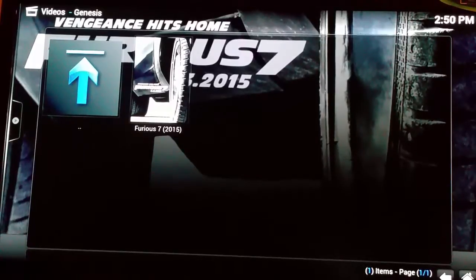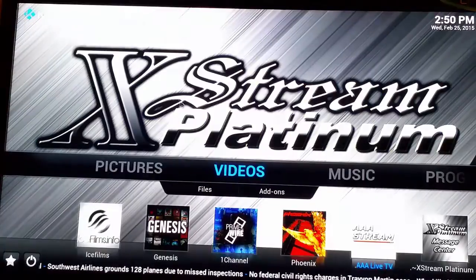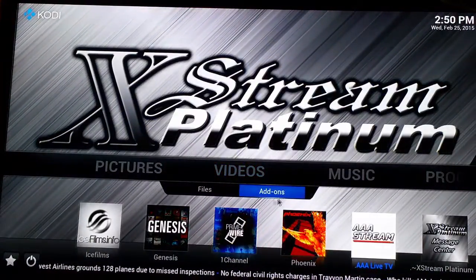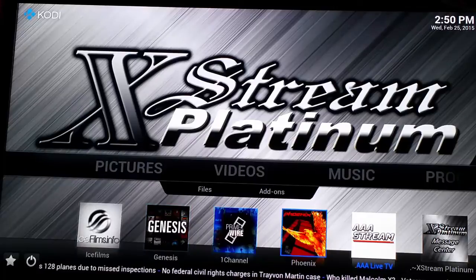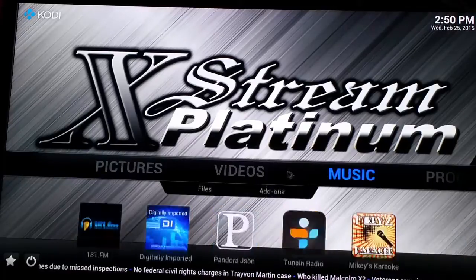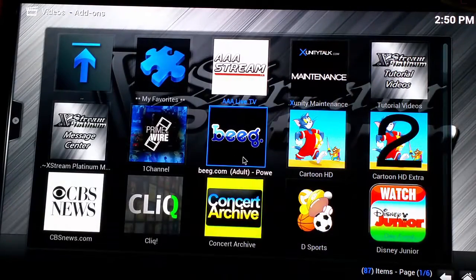Now, if the movie is out of the theaters and it's been out for a good three or four weeks, and you can't seem to find it, try different add-ons. This box has tons of different add-ons from Ice Films, Genesis, PrimeWire, Phoenix. If you go to video add-ons, you've got so much more.